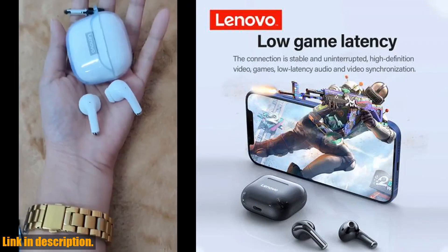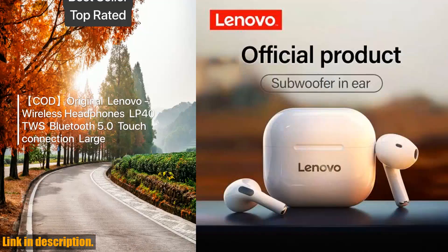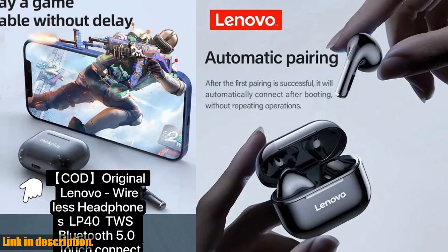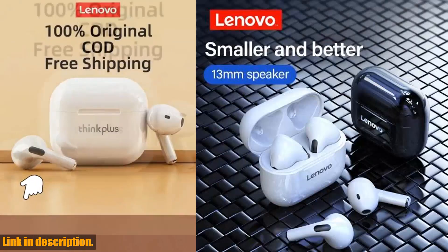Whether you're a music lover, a fitness enthusiast, or someone who just wants to upgrade their audio game, these headphones are a must have. And the best part is, you can get your hands on a pair right now by clicking the link in the description. Don't miss out on this opportunity to elevate your listening experience.